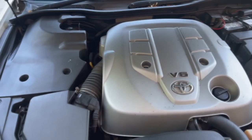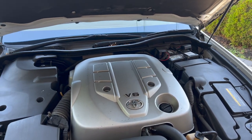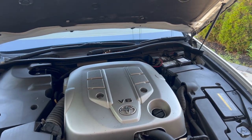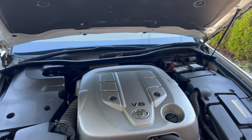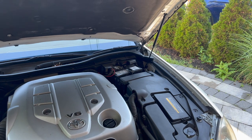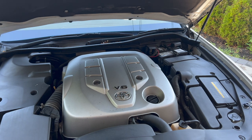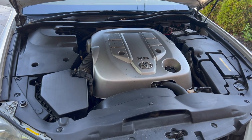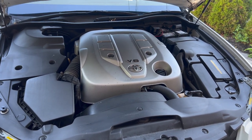One important thing to add: for Toyota throttle bodies, no calibration is needed once the cleaning is done. You can disconnect the battery if you want, but it won't cause any issues either way. For this vehicle, it doesn't make a huge difference whether the battery is connected or not, so I'm just going to be careful while taking everything off.